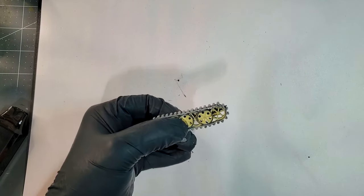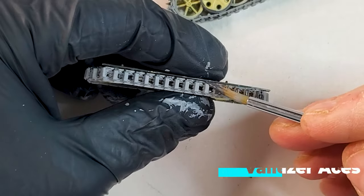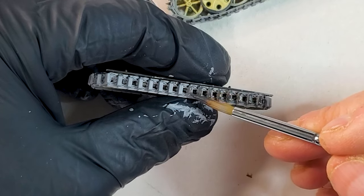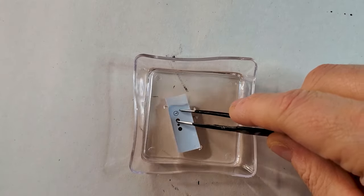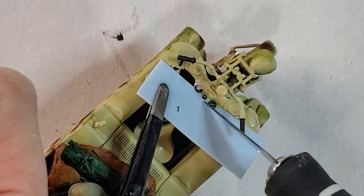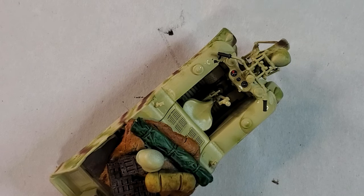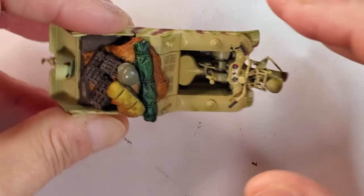Adding Vallejo light sand gives a pretty realistic feel to it. Next step, we're gonna use the Dark Rubber from Vallejo again to paint the rubber pads after we use the light dust. Now it's time for the decal — there's only one decal on this kit. Just make sure you're using Microsol or any agent to make sure that your decal will bond with your model.